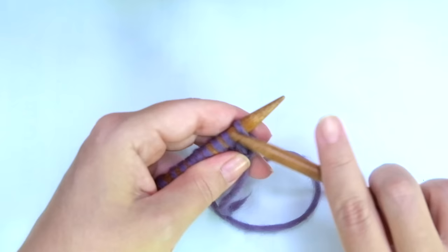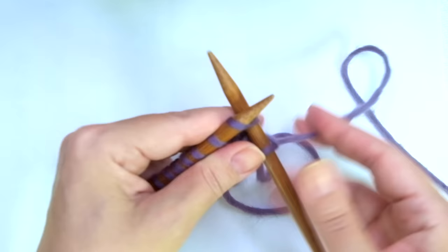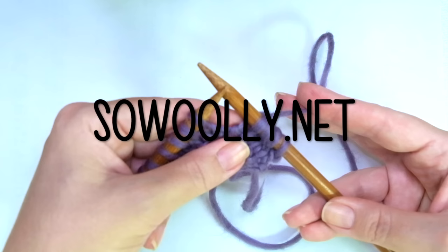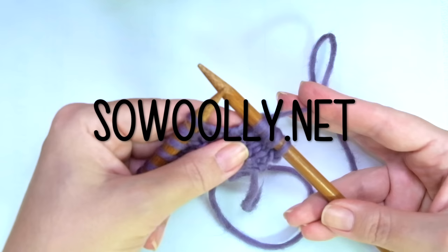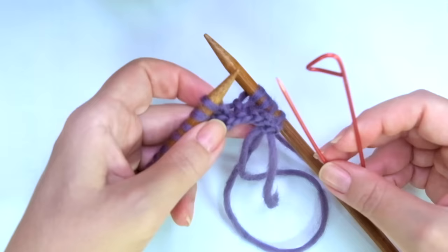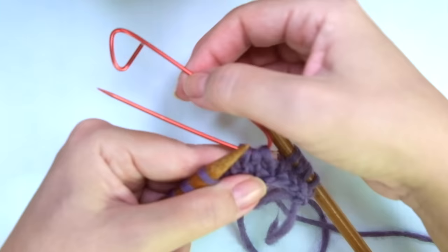Third row — this is the first row where we will have some action. Knit the first edge or selvage stitch. Now knit three. And here comes the repeat — what you will find between asterisks on the written instructions. Remember, you can find all my patterns on my website, sewwoolly.net, and there is a link below this video in the description box. So the repeat is: slip three stitches onto a cable needle and hold at back of work.